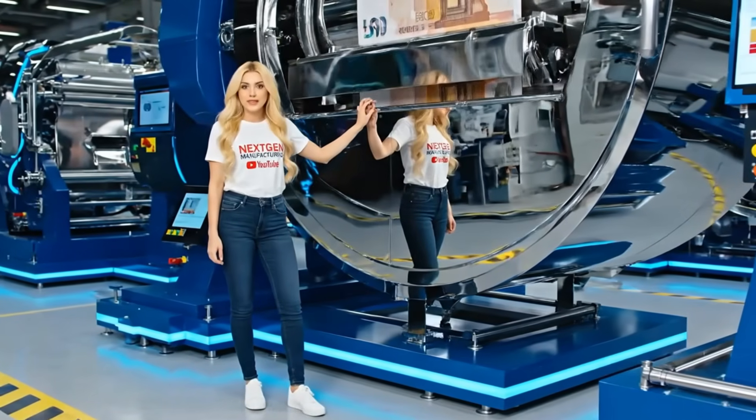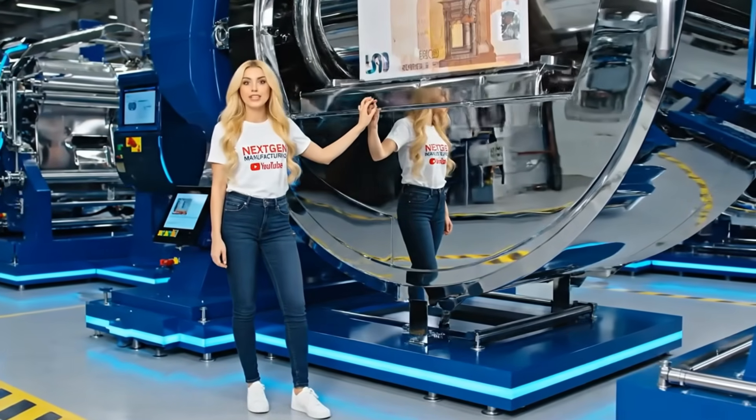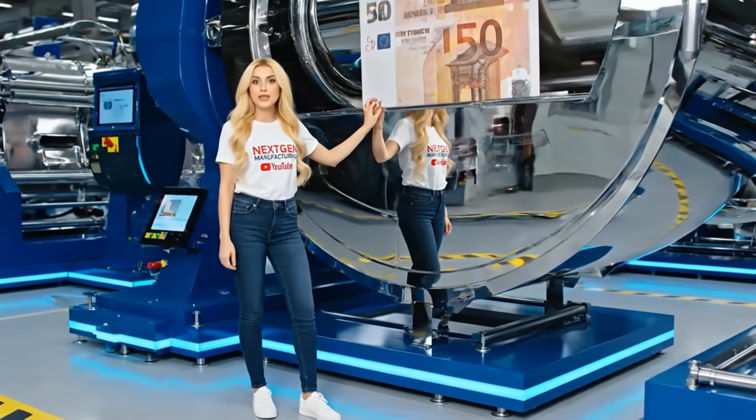Welcome to the printing hall. This isn't ordinary paper and this isn't ordinary printing. Every single color must align perfectly.